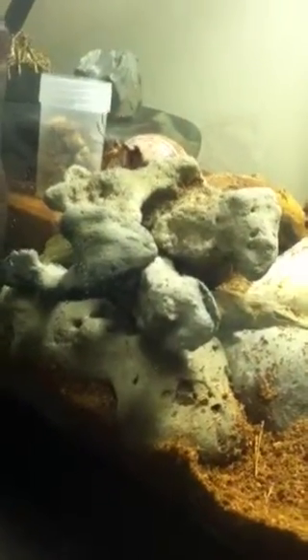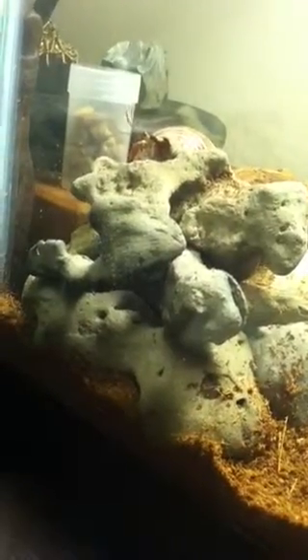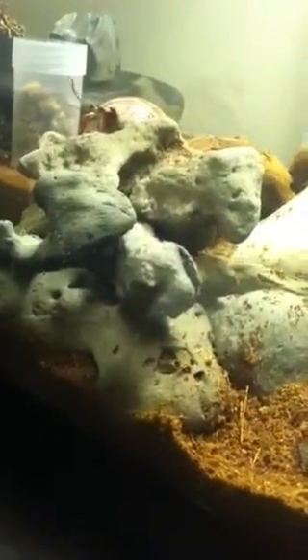Those rocks were free. I went to the beach and it's actually called conch — something like that. It's like something that forms from the bottom of the ocean, and I collected a bunch of that and just stacked it up in a pile.